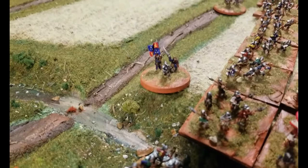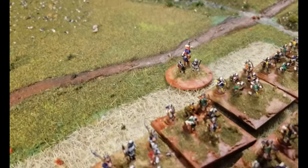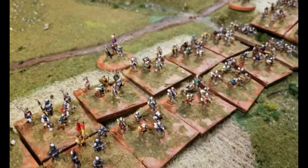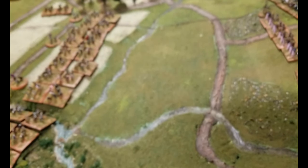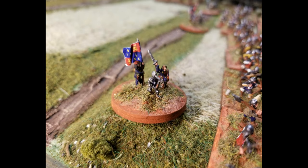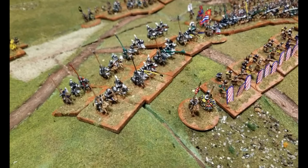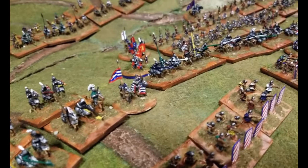The figures here are mounted for Days of Knights 2 by Chipko — it's still sort of available. It's a fairly simple system that uses morale mostly. I like it because of the mounting size; all the stands are exactly the same size, so I don't get messed up with moving figures around.